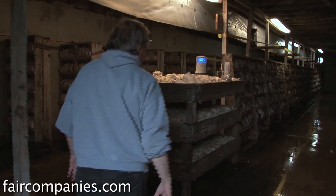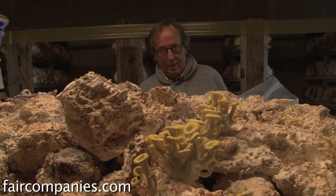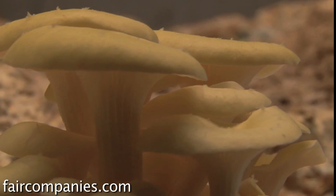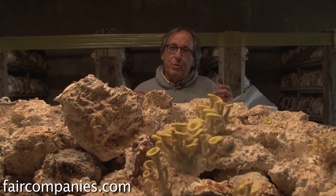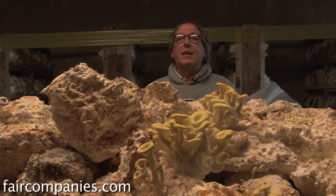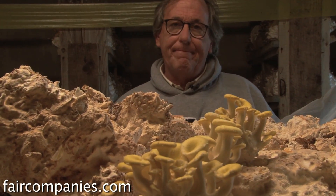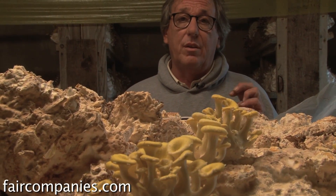We grow a yellow tree oyster. Mushrooms that grow on trees are also considered medicinal. The fungi naturally breaks down the hard sugars in hardwood, and in doing so the organism produces mushrooms that are very high in complex sugars called polysaccharides, which our bodies use to fight diseases. So most mushrooms that grow on trees are also considered medicinal.